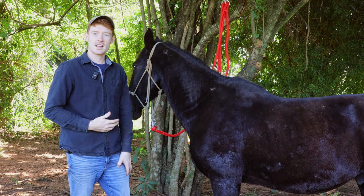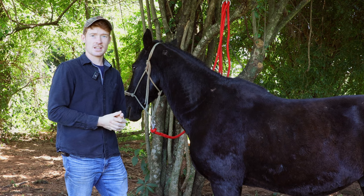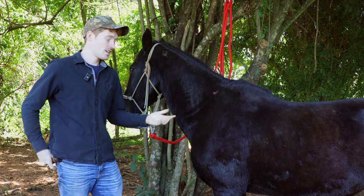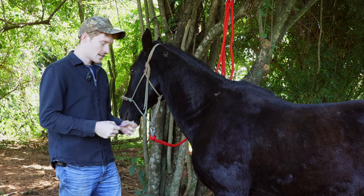So this horse doesn't have a good foundation of groundwork — he's very hard to catch. But we're going to go ahead and vaccinate him because he needs the shot as well, and we'll just see how he reacts. At least he's standing still here.